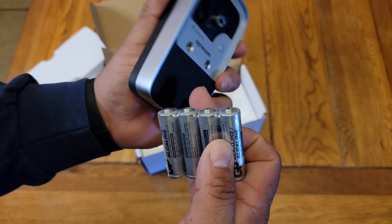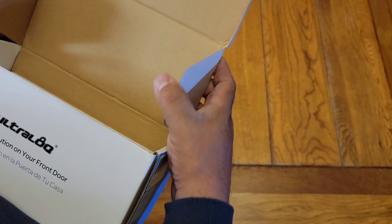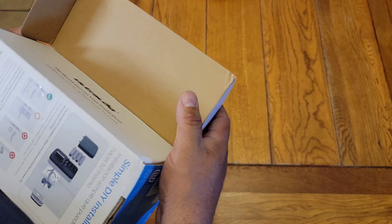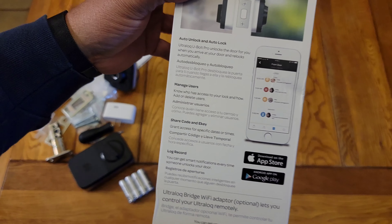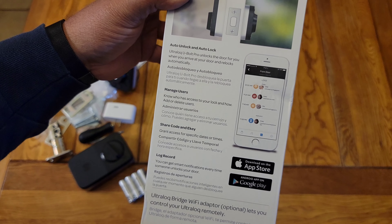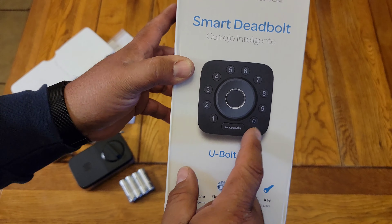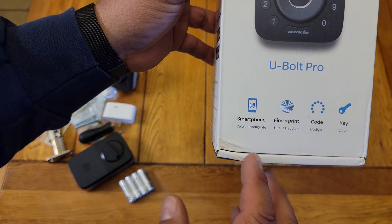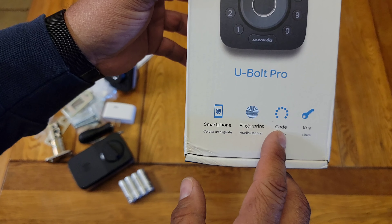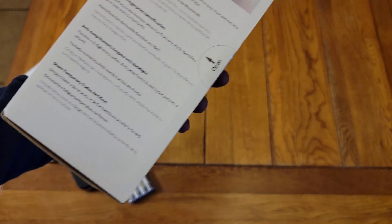It looks like some batteries for the unit, and the batteries will go in this part right here. Anyway, that's it for the box. Here's the back of it — supposedly you can unlock this with Alexa, your phone, the keypad right here, and it also has a fingerprint sensor. It says right here: smartphone, fingerprint, code, and a key. Let me get this thing installed.